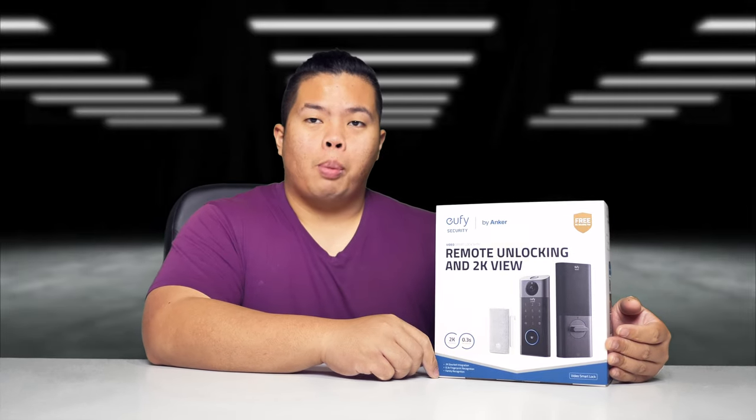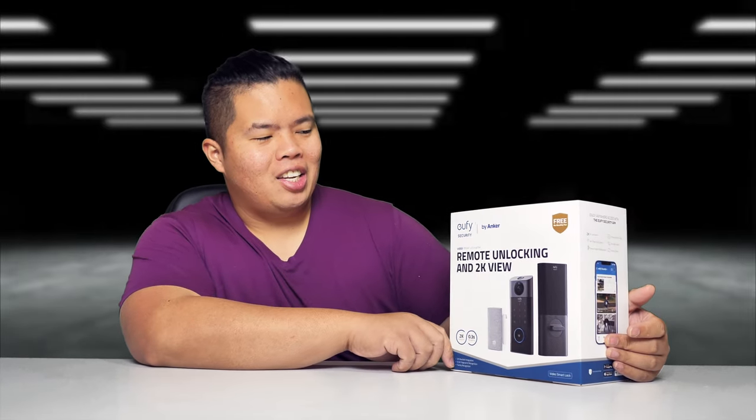What's happening YouTube, this is TechTrek's background video and today we are looking at the Eufy by Anker, the remote unlocking and 2K view, a smart lock for your home and also a camera as well.